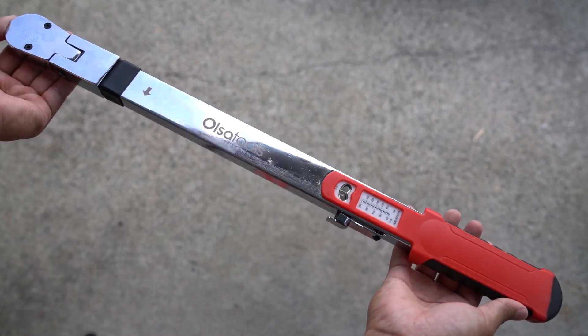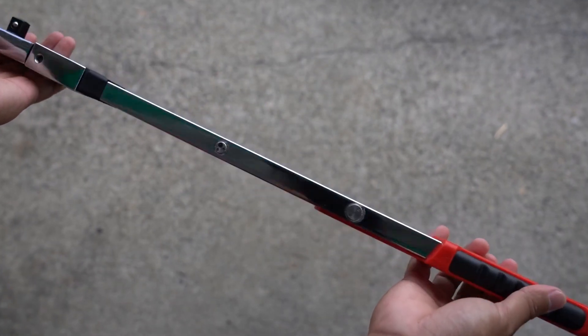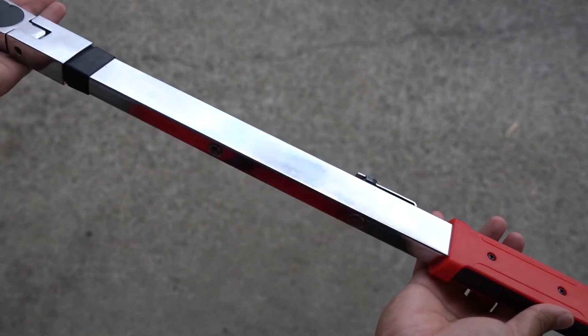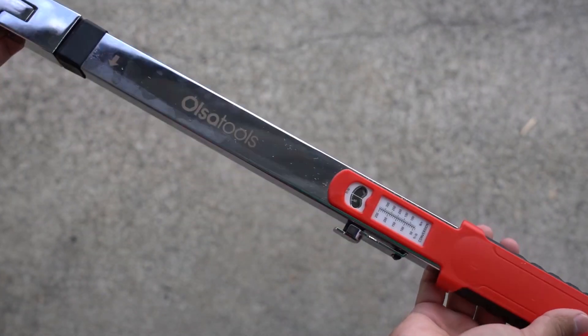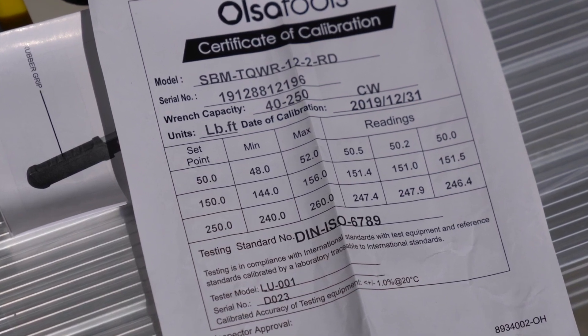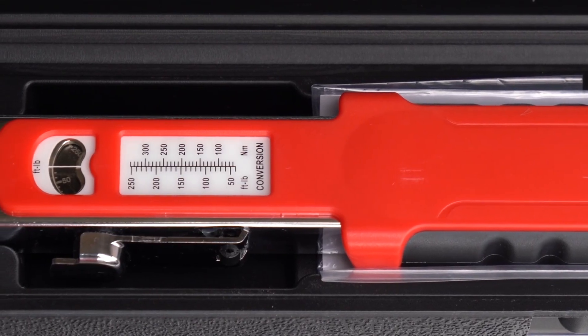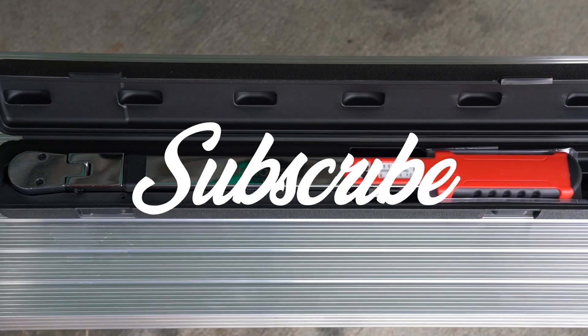Overall I would give this tool a thumbs up and a recommendation. It seems to be of high quality and functions really well. Not to mention that Olsa Tools also offers a lifetime warranty on this, so if it were to ever become defective they'll take care of it. If you're interested in trying this tool out for yourself, check out the links in the description below. I hope you've enjoyed this video — if you did, make sure to give it a thumbs up, and don't forget to subscribe to the channel for more content. Thanks for watching and I'll see you in the next one.